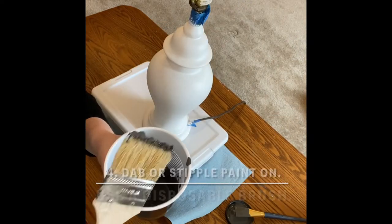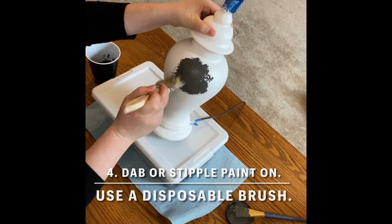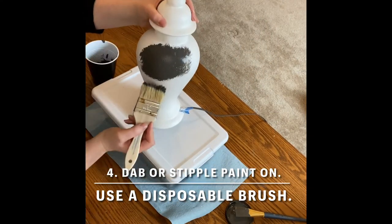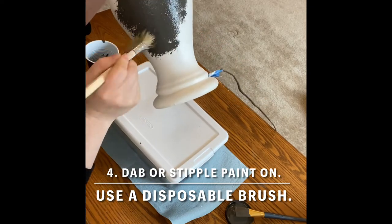Then using a disposable brush begin to dab or stipple on your paint. There's no exact science to this. You're basically just creating peaks and valleys for your paint to stick to later. Be sure to let this dry overnight before moving to the next step.